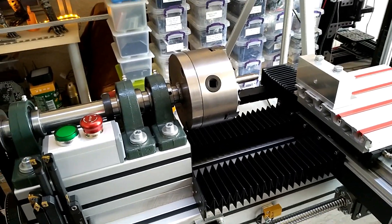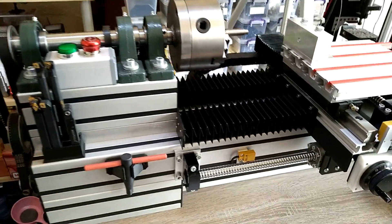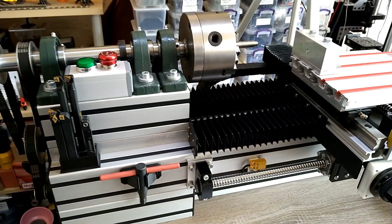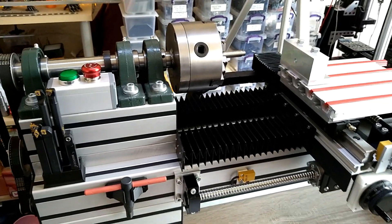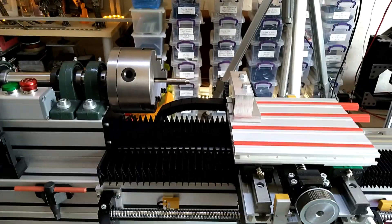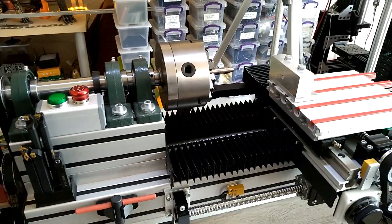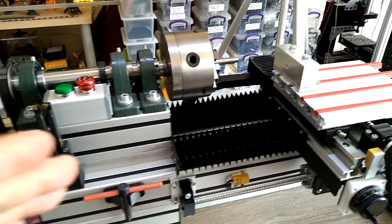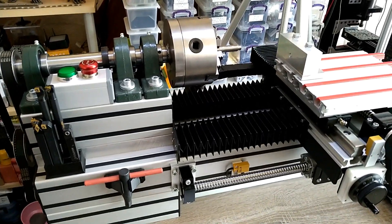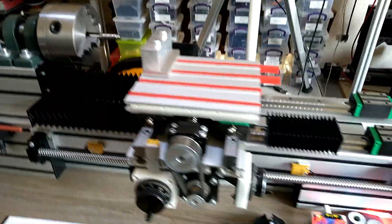But it does cut steel as I did prove before, so all the naysayers that say an aluminum lathe cannot cut steel — yes it can. Of course not as deep or as fast as a steel-made CNC lathe, but with aluminum profiles you can still work with steel; it's just a little bit harder.